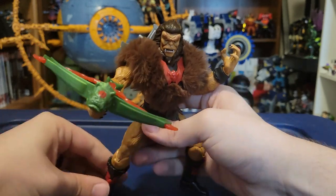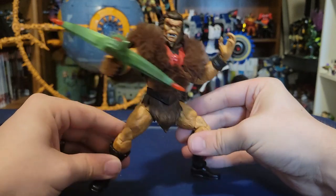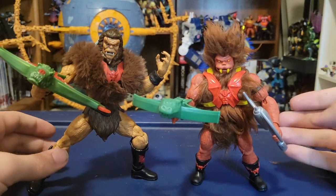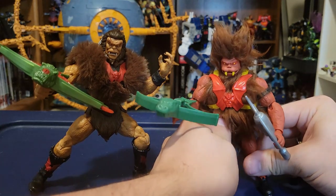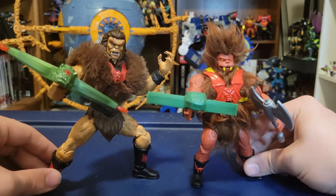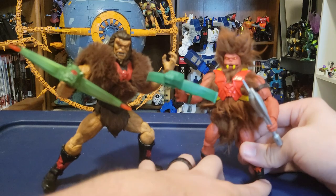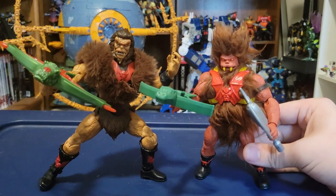If you're a fan of the Masterverse stuff, you definitely want to make sure you get in on Grizzlor. Here's the new Masterverse Grizzlor with the Mattel Creations exclusive Origins Grizzlor — who is probably one of my favorite Origins figures. You can really see some design differences between the two. They both have the fur, but the heads are done a little differently and the skin color is a bit different. This Masterverse one is based more on his appearance in the Princess of Power show, while the Origins one is more based on the original toy. This Grizzlor is mass retail, so you should be able to find him just fine.